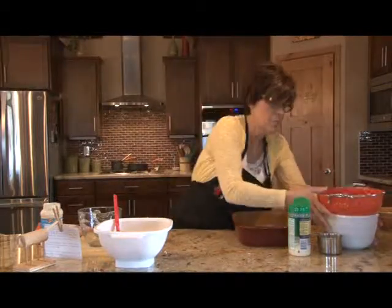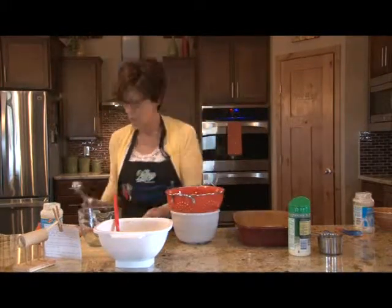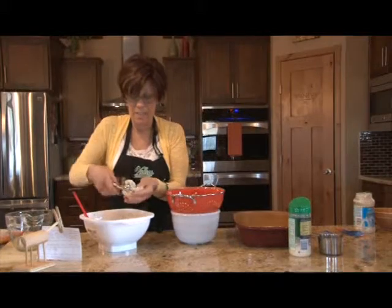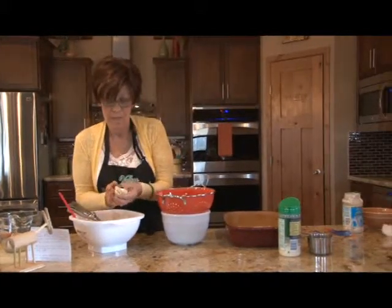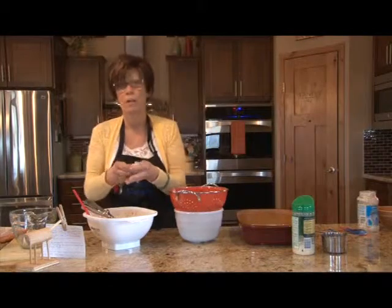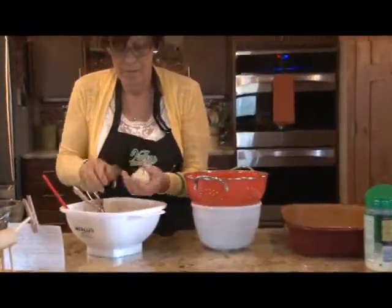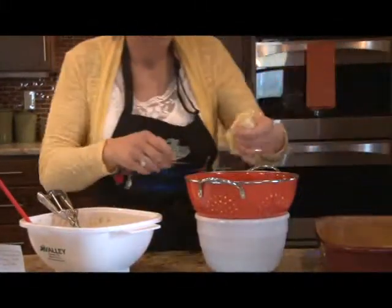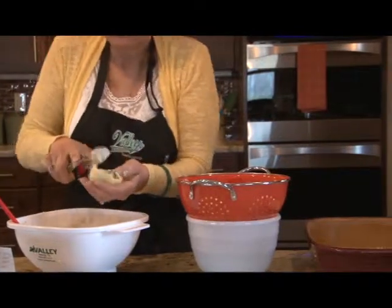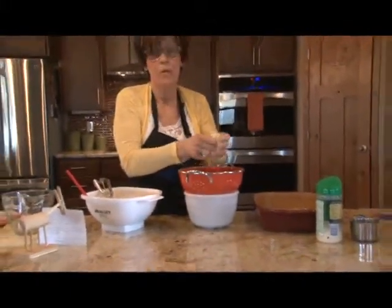Here's a handy tip: when you're working with jumbo shells — and these are big, the recipe calls for 21 — if you have a cookie scoop, it is so much easier to fill your shells than trying to do it with a spoon. Just fold it down inside there and set it in your pan. I cooked more than 21 because they don't always stay in one piece. If they look funny, just reform them; if they don't hold their shape, push them up against another one.